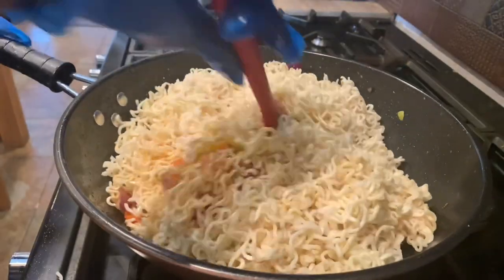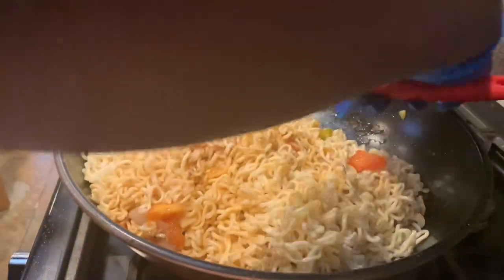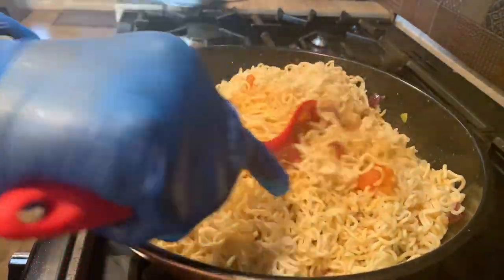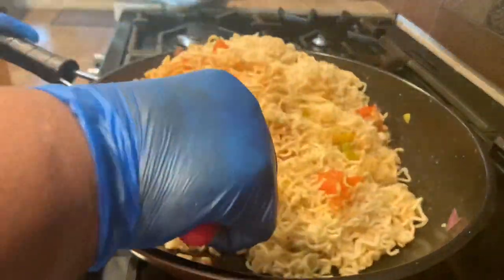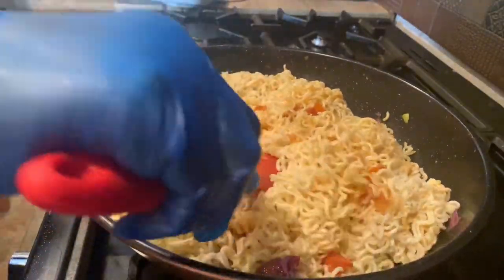I got this technique from watching one of my favorite Asian — I think she's Chinese — YouTubers. I don't remember the name, but when I do, I will include her name in the description. Oh my gosh, she's amazing when it comes to noodles. Like, seriously, she's just too much.